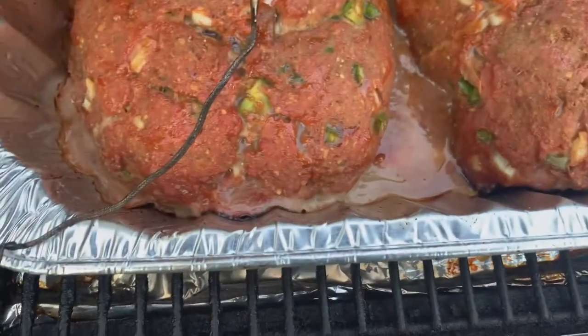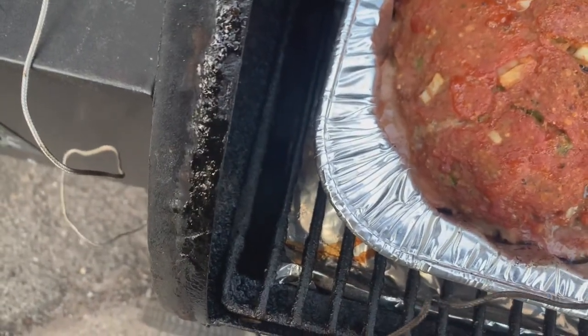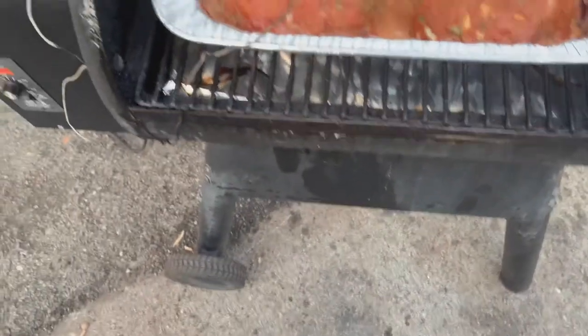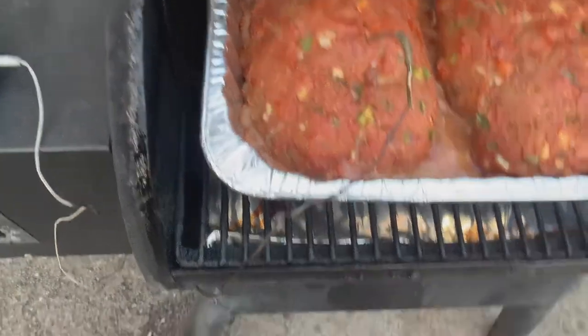Look how big they are — that's 85/15 turkey meat. I want to make sure those onions and all that stuff is nice and tender; I cut them a little bit chunky. All right, stick around for the taste test.